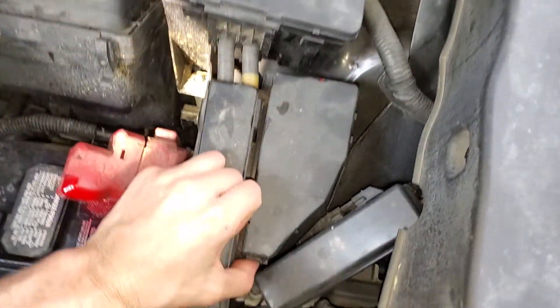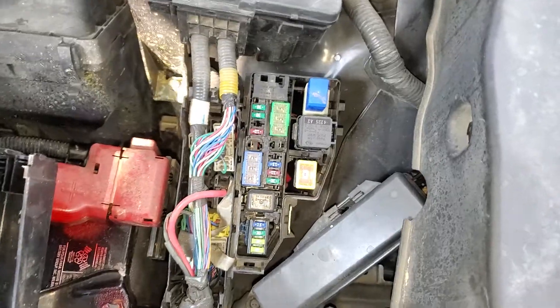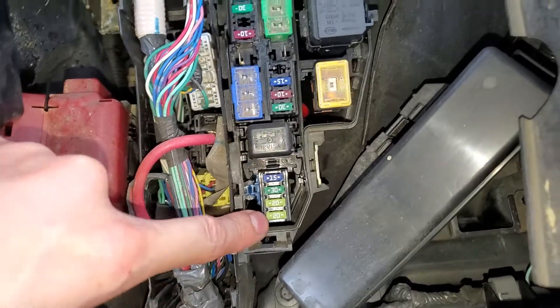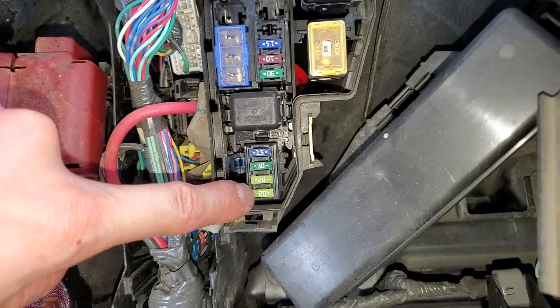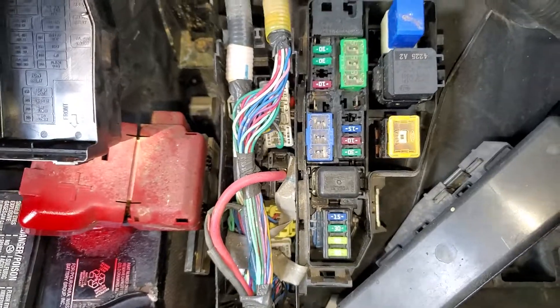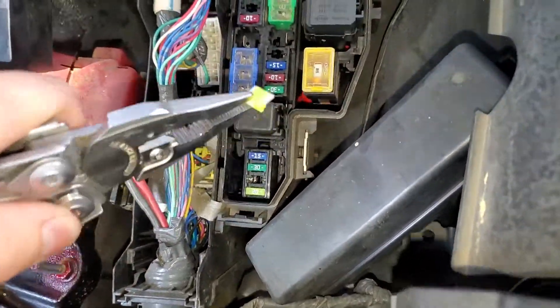Now I'll show you the location of the other fuses. There are blower motors in the rear, so these 20-amp fuses are important for you to check as well. This bottom one is for what they call the third blower, and this one is for the rear blower. To check these, just pull them straight out.